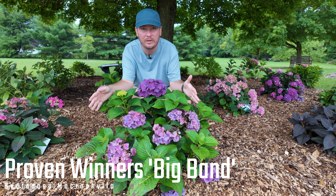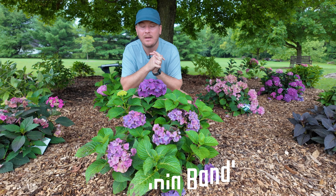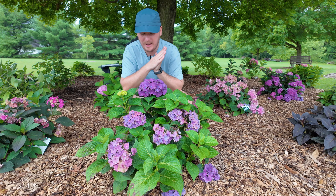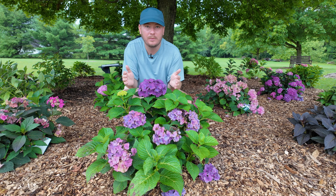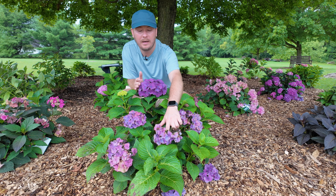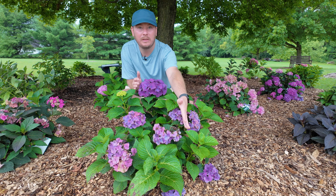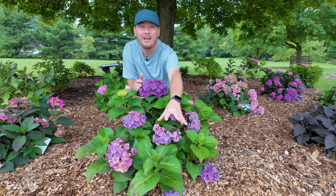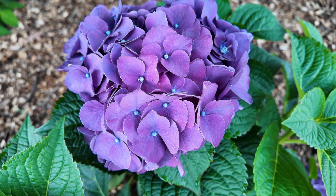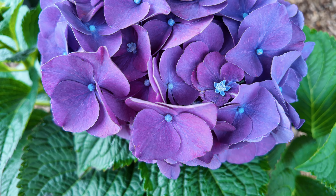Now we're going to transition to Proven Winners varieties. Most of their macrophyllas are listed Zones 5 through 9. This one is called Big Band and it's a shorty — one and a half to two feet tall and wide. This is one I picked up from Cultivate so it looks really good. Some of the blooms look a little rough from the hot weather before they got in the ground — I'll be cutting those off. But look how big this bloom is right here. The flowers and petals are so big on it, and it has already produced a new bud since being planted last Friday. The pollen area of all the little blooms is very brightly blue and the petals are purple — really stunning.